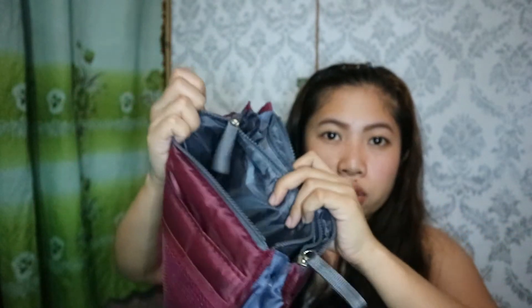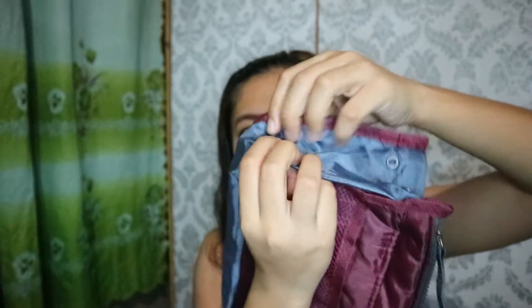Nabili ko din itong bag organizer na pwede mo siyang ilagay sa iyong bag, especially if yung bag mo is walang mga compartments. This is composed of a lot of compartments — meron na siyang naka-zipper, and then dito sa kabila, dito sa liquid, which is you can put your cell phone or headsets. Pwede mo ilagay yung mga wires, charger, or mga gadgets mo. Dito sa loob, meron din siyang malaking compartment which is expandable. This comes with a lot of different colors, but ang pinili ko is gray maroon. Meron din siyang holder, so kahit hindi mo ilagay sa bag, pwede mo siyang dalhin na ganito lang.